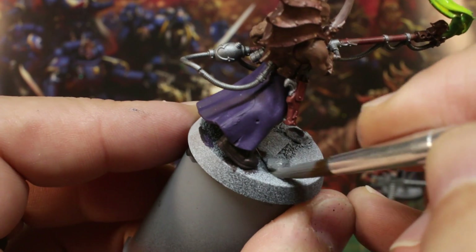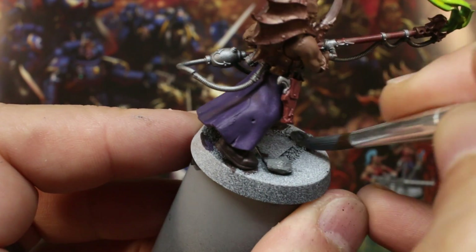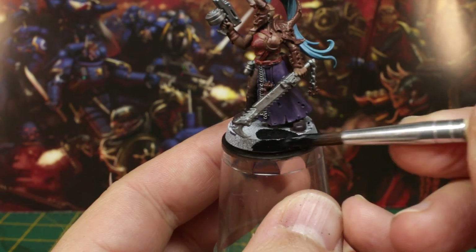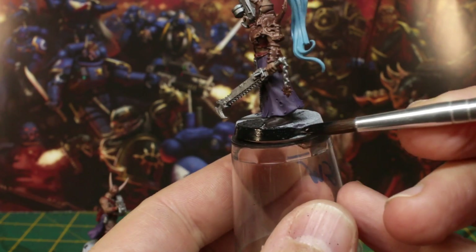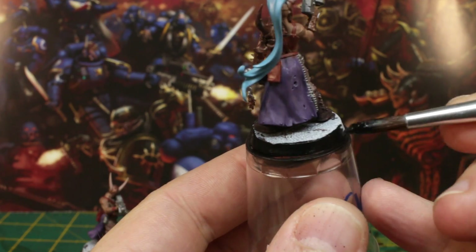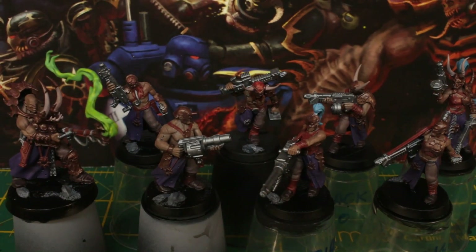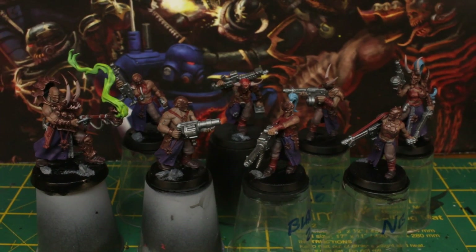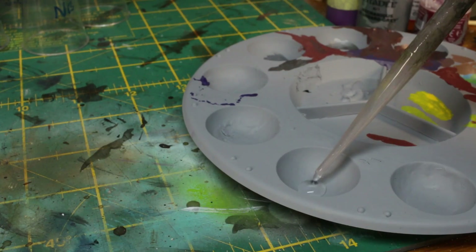If you're following the same basing technique as me, the next steps you'll want to take care of are painting the debris with grey paint and then giving the surface of the base and the rims their first coat of black. So that's all the base coats out of the way. I did them all in one sitting, so I took the dog for a little walk and had a little break, and came back when the paint was thoroughly dry. And once they're ready, it's time for the wash stage.